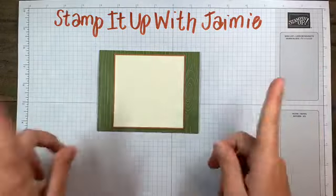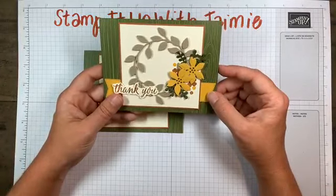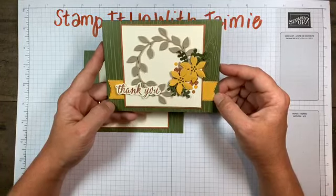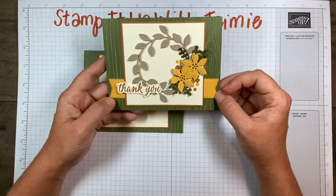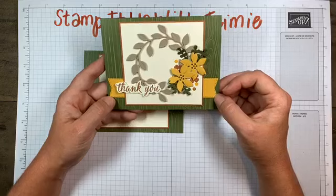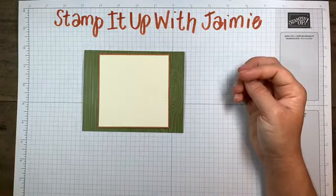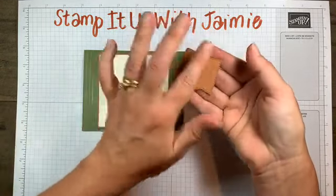Something else I switched up - if you've watched my videos before or follow my blog, you know that I don't like yellow. I really, really don't like yellow. So I switched out my banner colors and decided to do them in Cinnamon Cider.